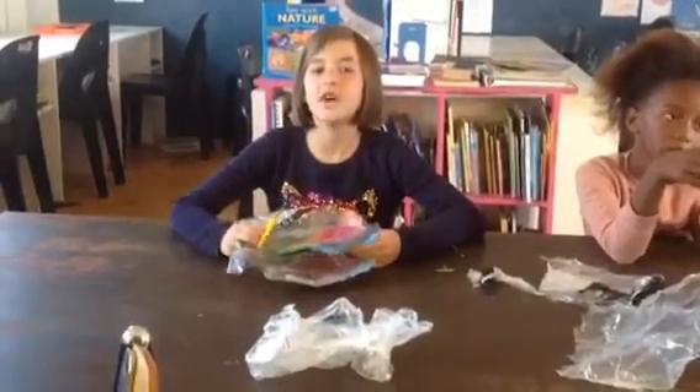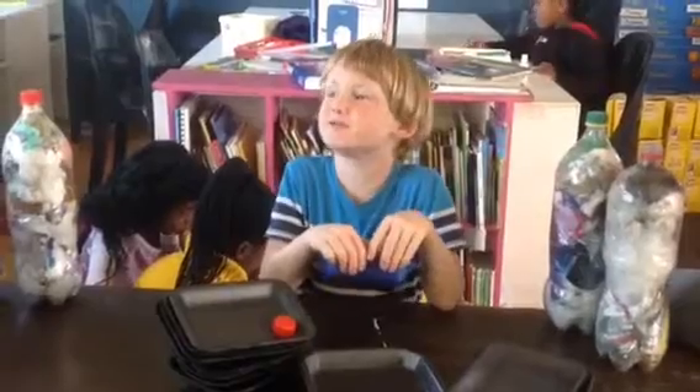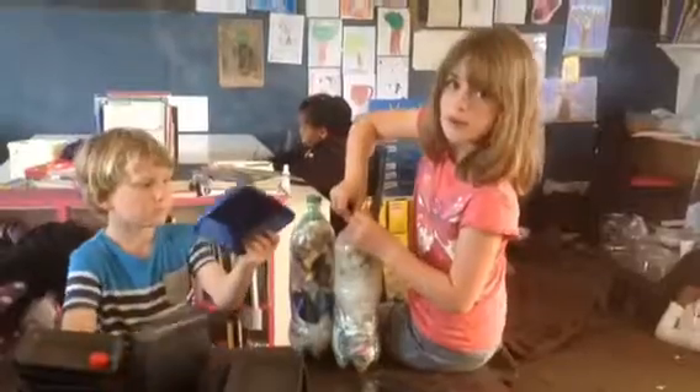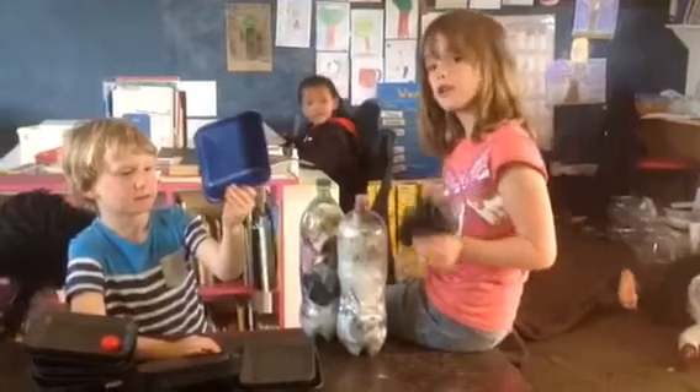Collect all your plastic rubbish from home. The plastic must be dry. Cut your plastic up. Don't forget the polystyrene, because you can't recycle polystyrene — you can also put it in the bottle.